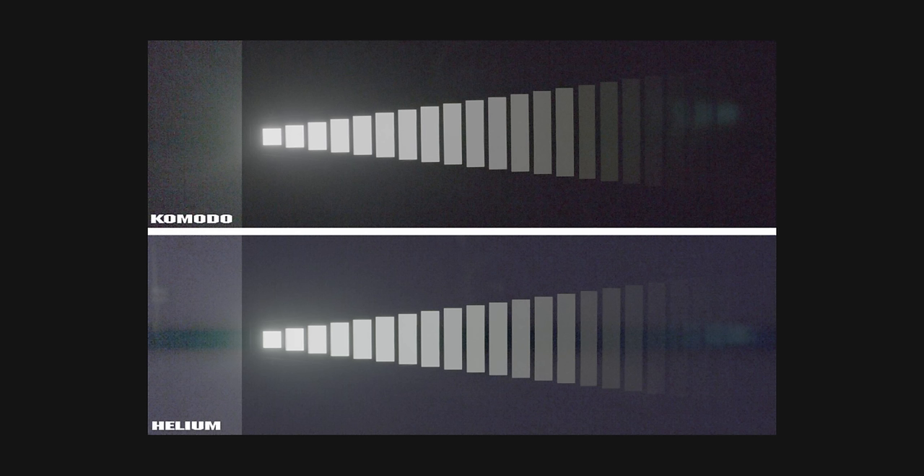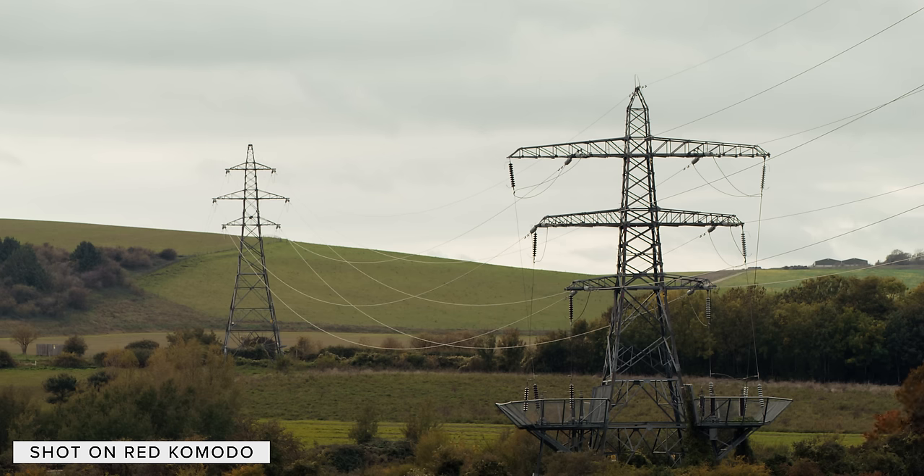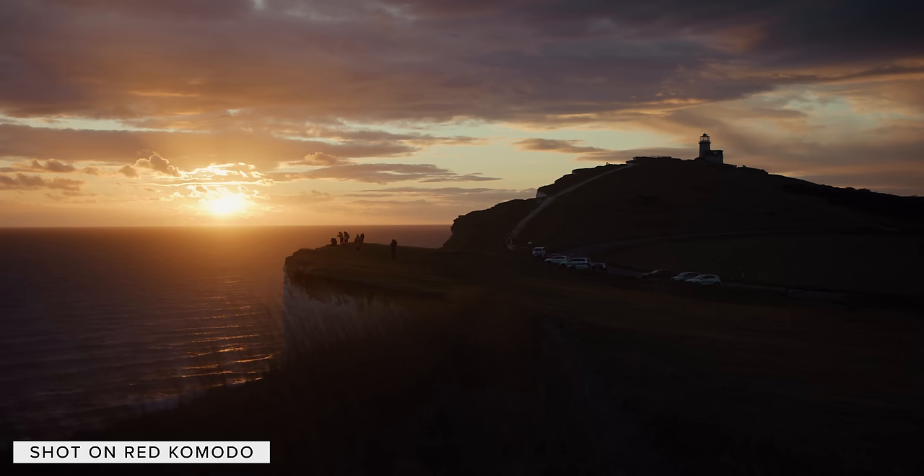Another benefit of global shutters is for use with flash bulbs, as every photo site on the sensor is opened for exposure simultaneously, it eliminates the chances of split framing. When it comes to dynamic range, Jared has posted images online comparing the Komodo to a Helium. The images show that the Komodo has much nicer black levels than a Helium and controls CMOS smear in a much better way. When looking at the chart, it could be argued that Komodo has 16 plus stops of dynamic range, though real world it looks like it's around 13, which is good for a camera of this size and comparable to Helium.